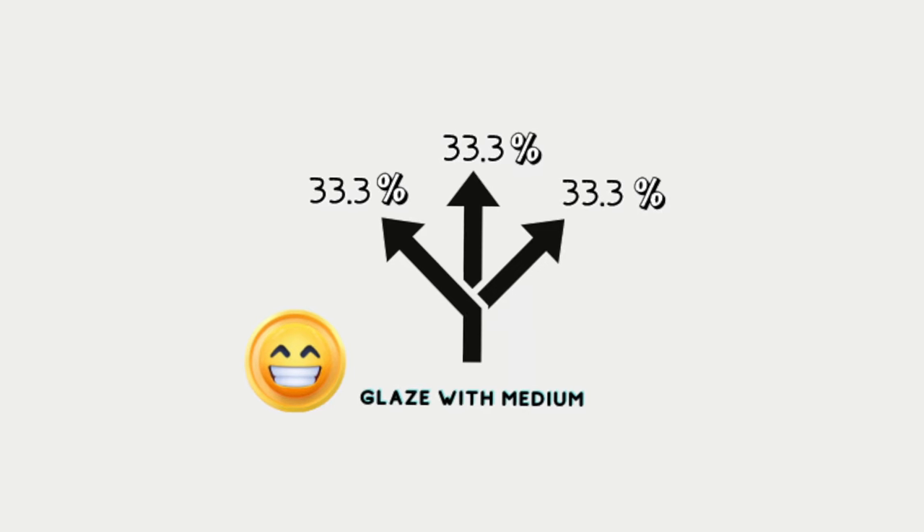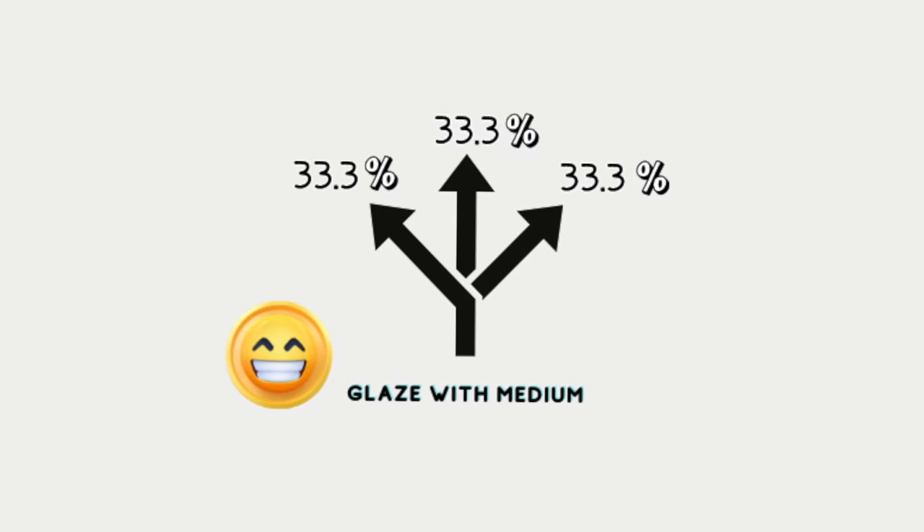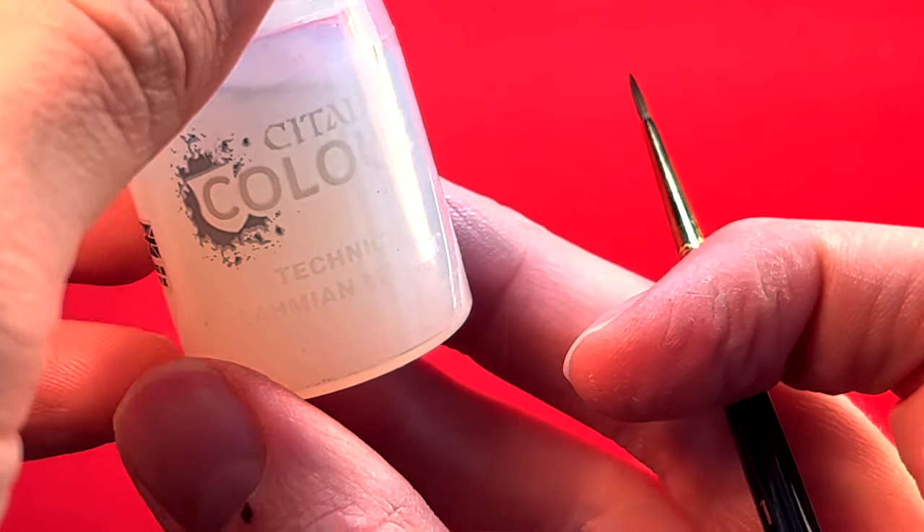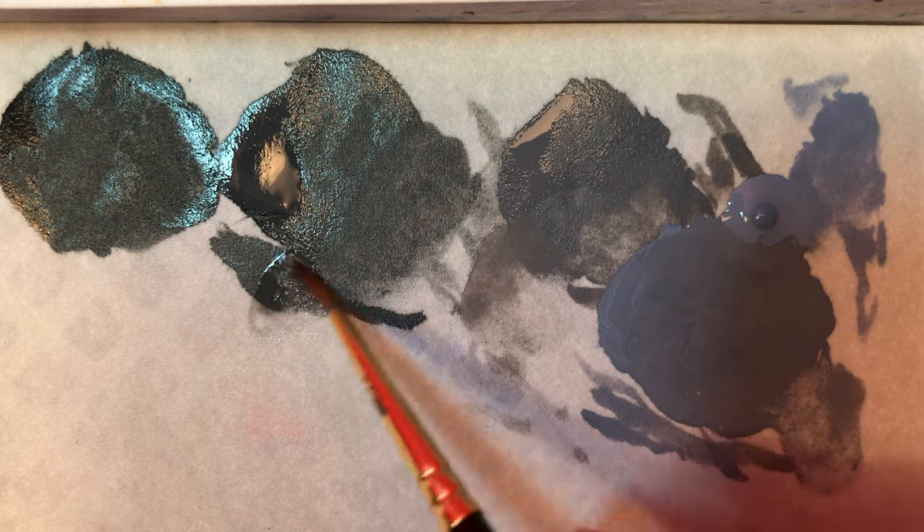What about using something other than water to dilute the paint? Could you instead use a medium? Yes. Unlike water, mediums will distribute the paint evenly throughout the glaze, whereas water may disproportionately move the pigments and they may dry unevenly. So actually, you can further the level of control by adding a medium to your glaze.